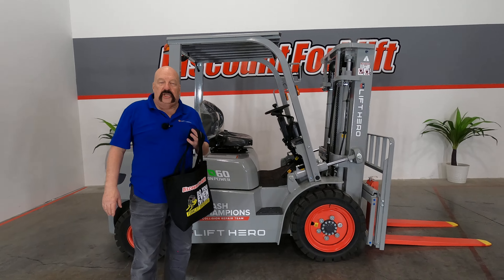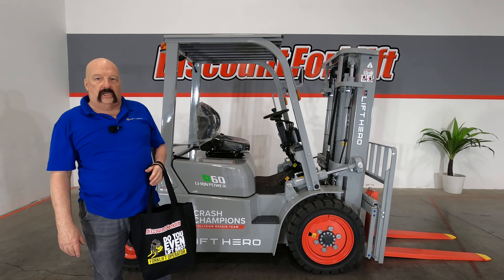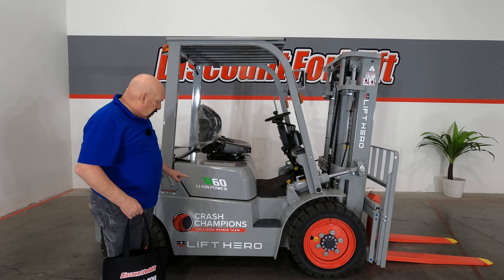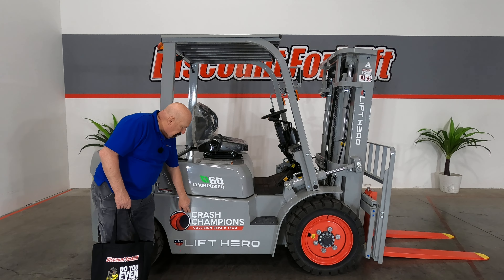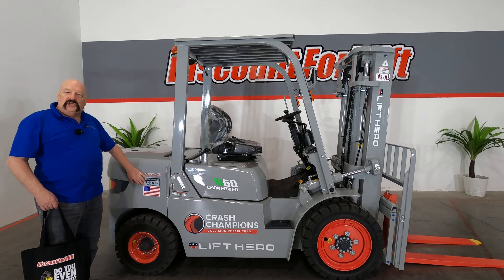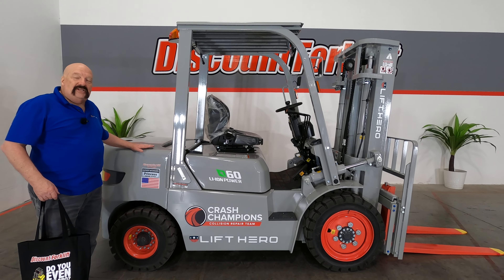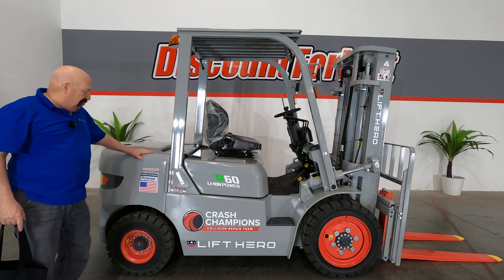Hi there, all the good people. It's Crash Champion's number 0530. It's David at Discount Forklift. I am standing here with your brand new 6,000-pound Lift Hero, lithium-ion powered. She's got your Crash Champion logo on there, she's in your favorite color, she's got a name. This is Princess. She'll behave like a princess as long as you treat her right. If you call her Princess, treat her like a princess, she will do you a great job.